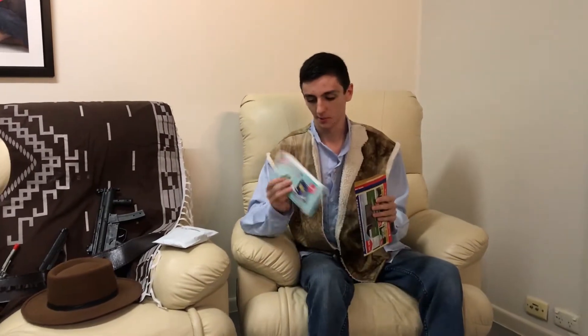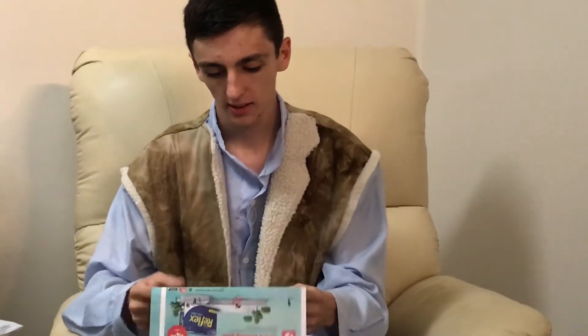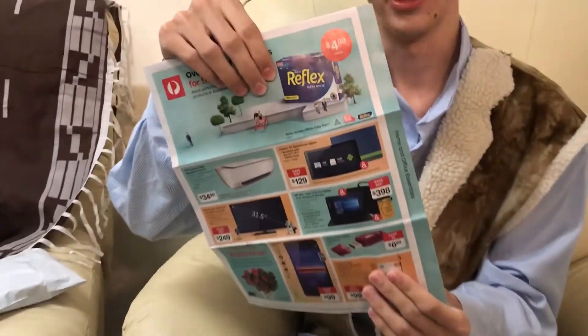But before we open that package, we're going to have a quick look at some of this. It looks like it's just junk mail. I'm not sure what the whole idea is behind junk mail - never knew you could get it in a PO box. We've just got some generic junk mail.